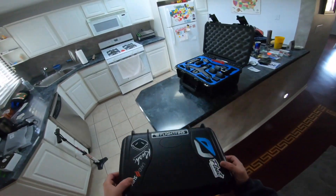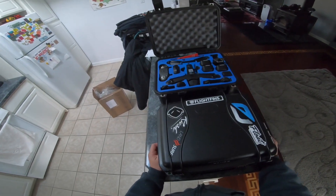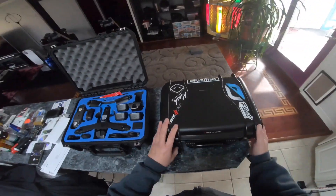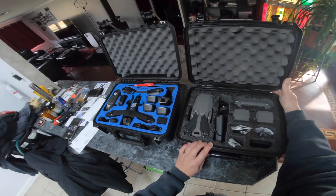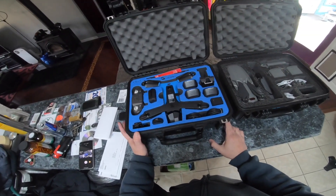I'll be posting videos daily. Fair warning — I'm not the best editor, but I'm going to try to get into editing now that I have the Skydio. Let's compare it side by side. The Skydio kit is definitely nice stuff.